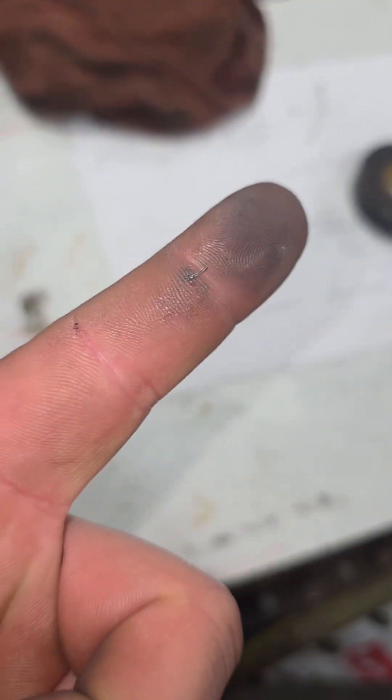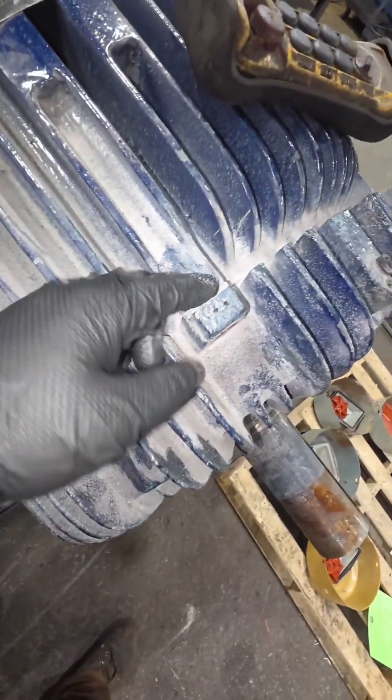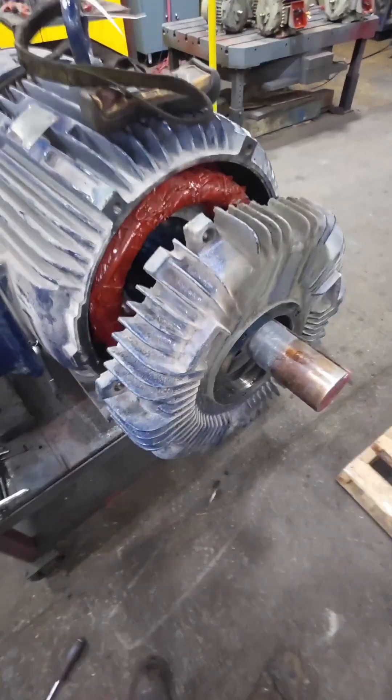Wiping my fingers around in places that they don't belong, I managed to get a metal sliver through my glove and into my finger. Now that we got all of those parts and pieces off, the last thing gatekeeping us from seeing the inside of this electric motor are a couple of bolts on that end bell, and we need to create some separation between these two — kind of like you and your ex-girlfriend.